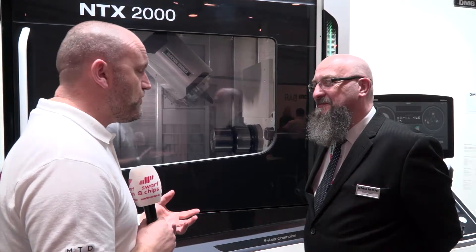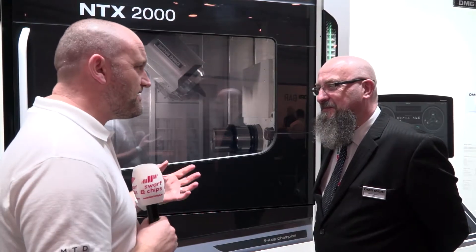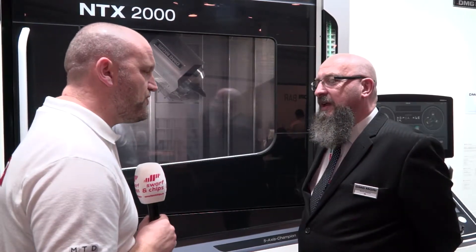Martin, we're on your stand at MAC 2018, and the NTX has had even more improvements, hasn't it? What are these improvements?